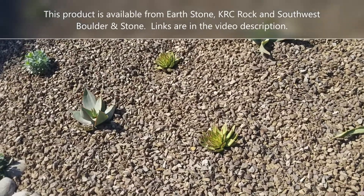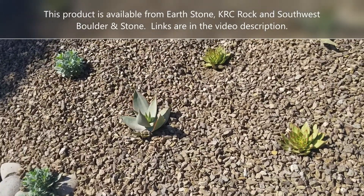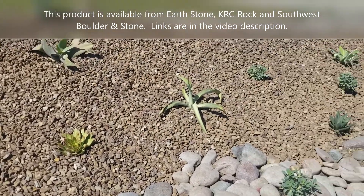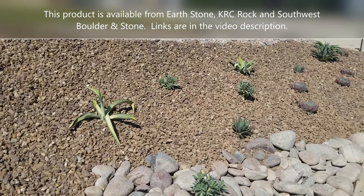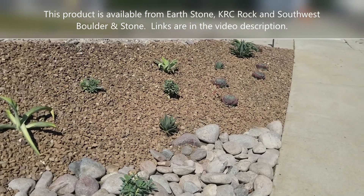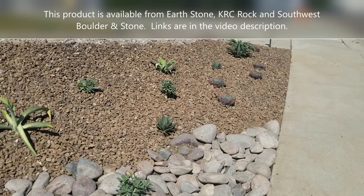The big advantage of this particular product is that it is really stable on slopes. This is a slope I did a month ago and we just had a big rainstorm — notice that there's none of it on the sidewalk. The rock just stayed in place.